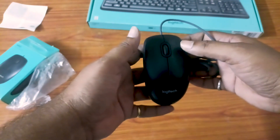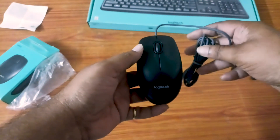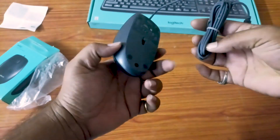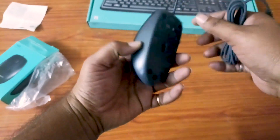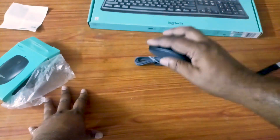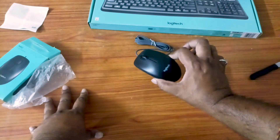Most just have 3 buttons — left, right, and scroll. That's right. Quality is very good. It's a full-size mouse, it's a full hand grip, and it's a good size.